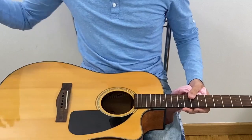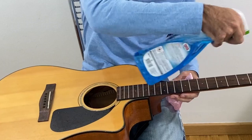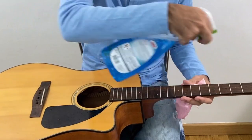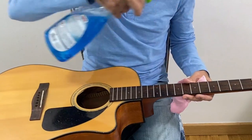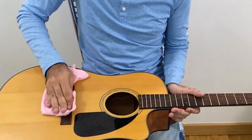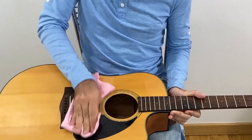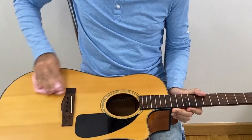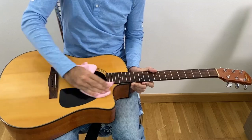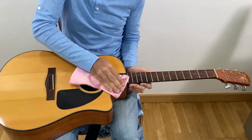Now I can spray all over because I don't have strings — even this part of the neck. I'm more free to do the cleaning. Just don't give a shower to the guitar; be careful with that so you don't cause damage.